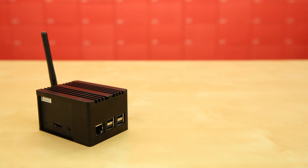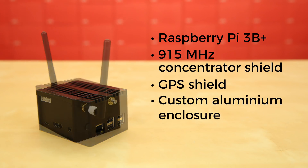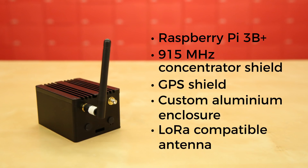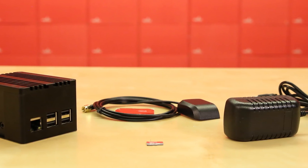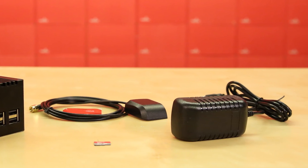You get the fully assembled gateway containing a Raspberry Pi 3 B+, a 915 MHz concentrator shield, and a GPS shield, all in a custom aluminum enclosure with an integrated heatsink. There's also a 915 MHz LoRa compatible antenna, a magnetic mount GPS GNSS antenna with a 1 meter cable and an SMA connector, a 5 volt 2.5 amp power supply, and a 16 gig micro SD card.